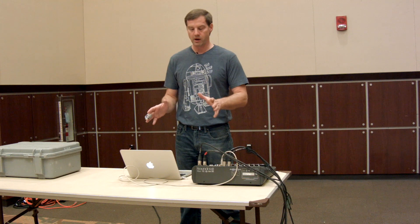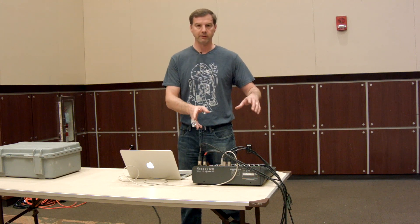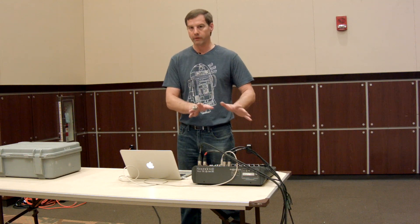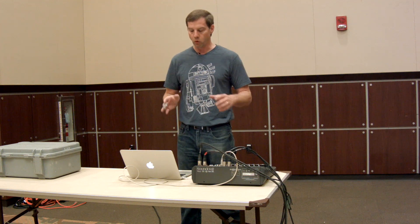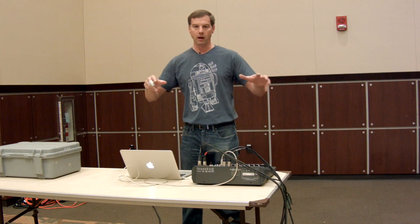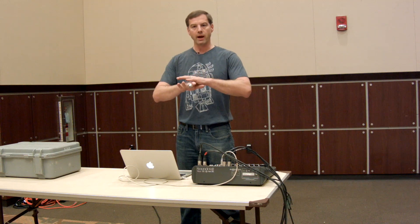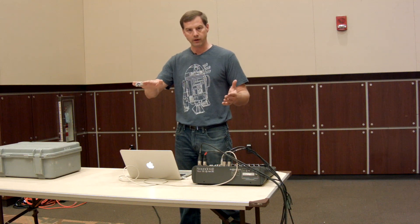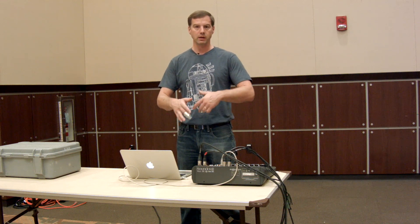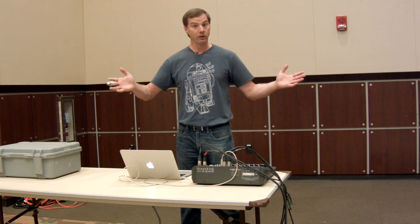I've got the SMAART measurement software on this computer, using this mixing board as both an input and output device. Everything is zeroed out and the microphones are calibrated. We're going to send pink noise — equal energy at all frequencies — and we'll have a good representation of what's happening. If we got all that energy back as sent, we'd see a flat line on the RTA.